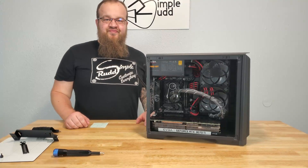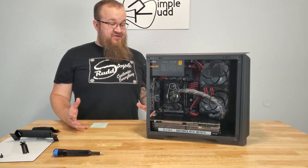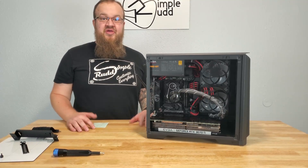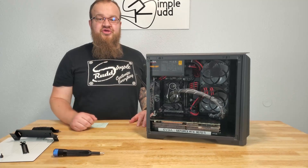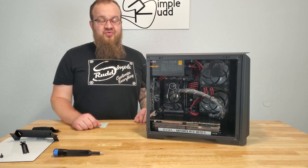Well, as usual, that did not go as planned. On the bright side, horizontally, it stays at ambient temperature. Sadly, that's because you cannot hook this graphics card in horizontally in this case with this AIO.